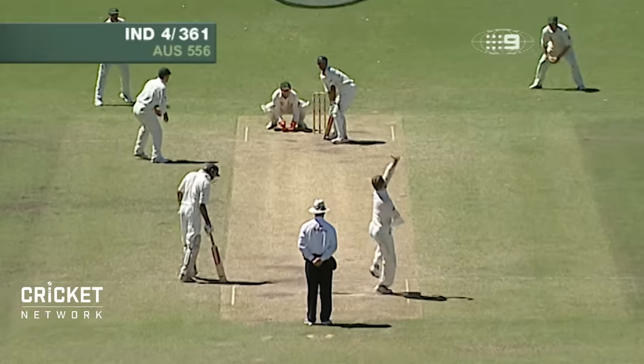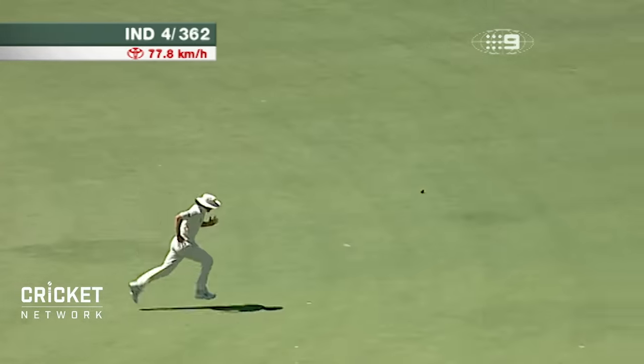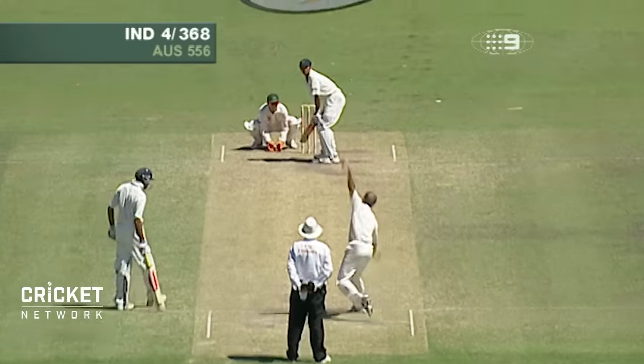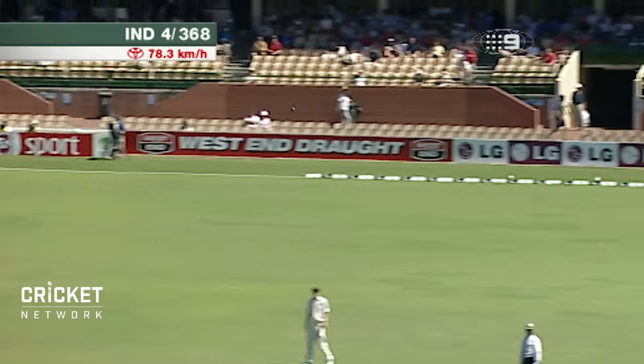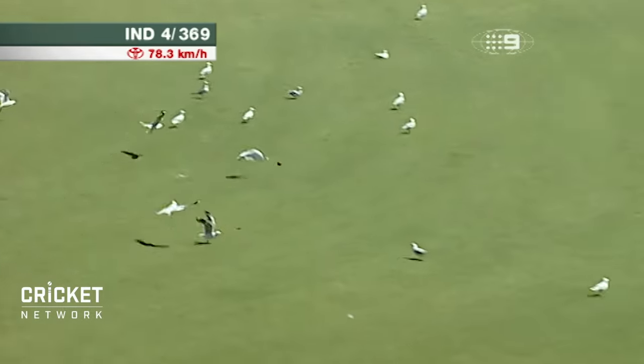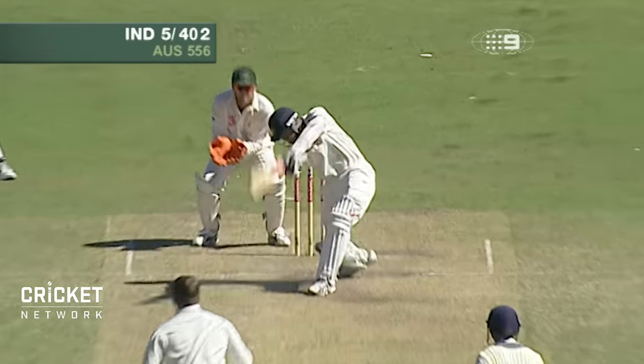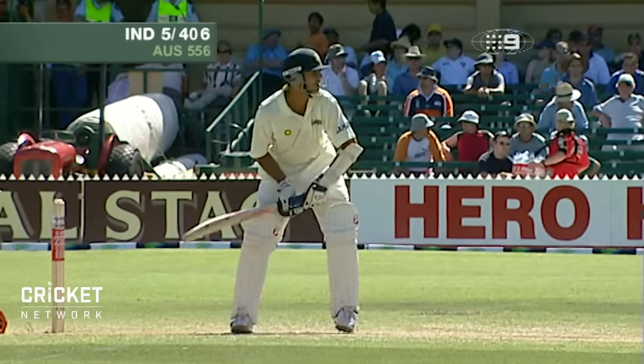Nice placement again from Dravid — that's superb placement. This time it's Dravid through the onside; that ball's nearly landed in exactly the same place. Goes downtown this time. Oh, how good is that — just went to the cover drive, found the gap beautifully. A combination of being watchful and yet aggressive.